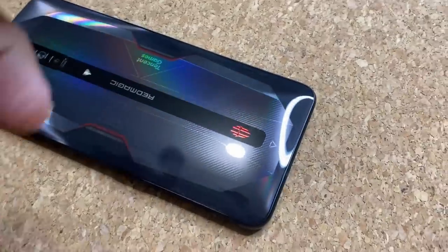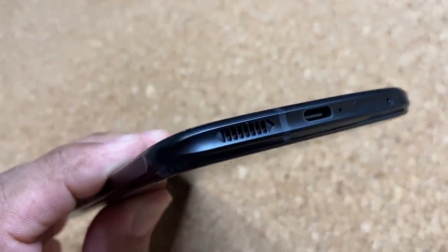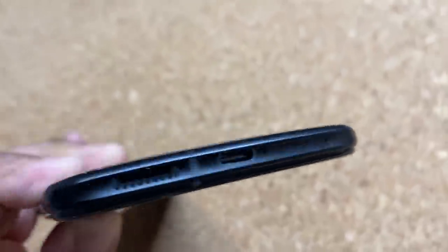Here we have the phone — let's do a quick tour around the device. At the bottom we have a speaker, a USB Type-C port, the SIM card slot, and a little microphone.